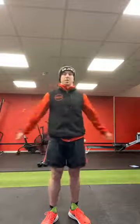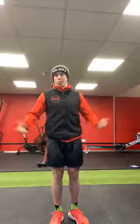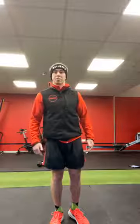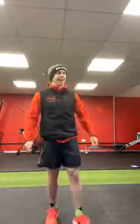Morning team, hope you're all good. So what we're doing in these videos is just starting off with a couple of minutes of me chatting away, because normally I'd say hello to each and every one of you towards the start of each session. So morning everyone, hope you're all good.